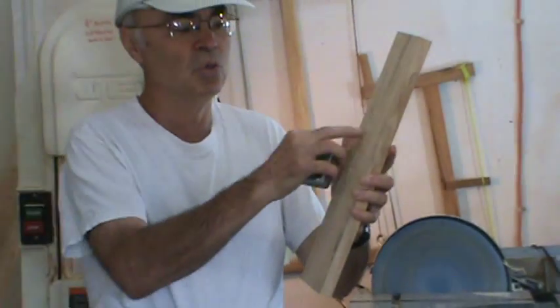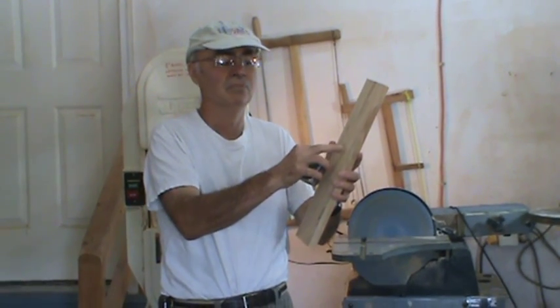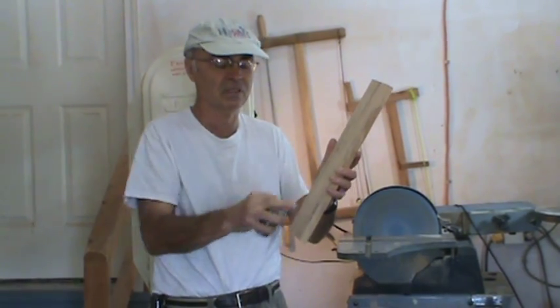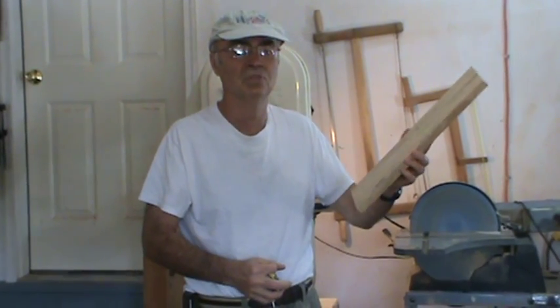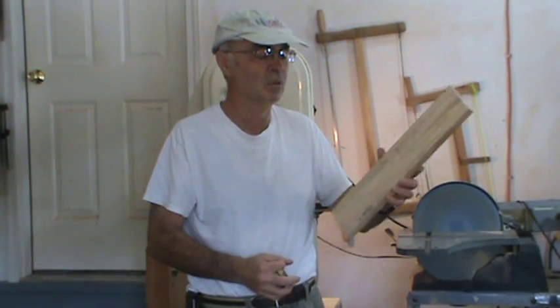Typically when you join two pieces of wood together, the glue should be stronger than the wood itself, and the wood will probably break before the glue line does. That's how strong modern-day glues are. In this sample here, I've just used traditional white glue, which you can purchase at any home center or hardware store available locally.